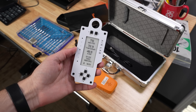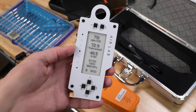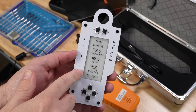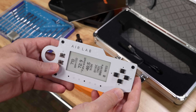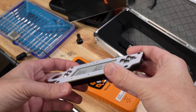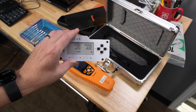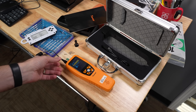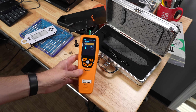In my last main channel video, I covered this AirLab, which is a CO2, temperature, humidity, VOC, NOx, and pressure sensor that measures over time. It's kind of a neat device — go check out that video if you're more interested. But it's very expensive, and I mentioned at the end of the video that this is actually the first ever portable CO2 monitor that I've tested.